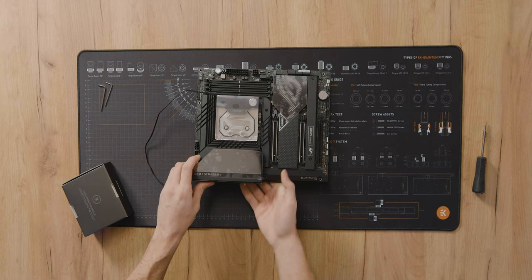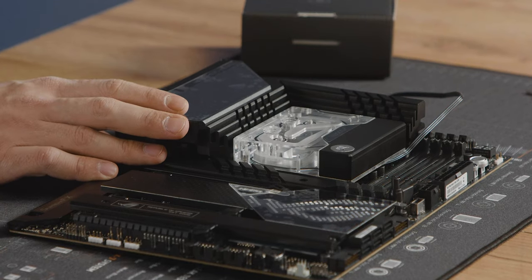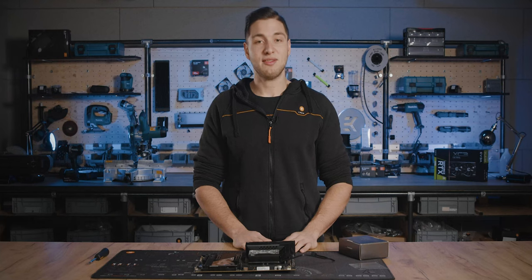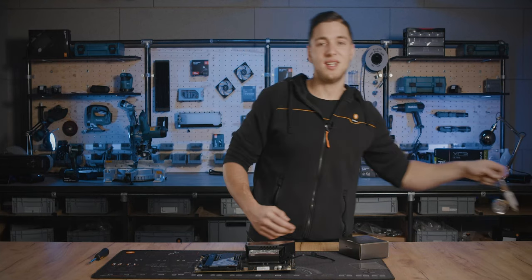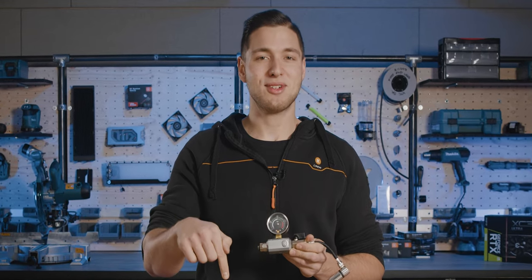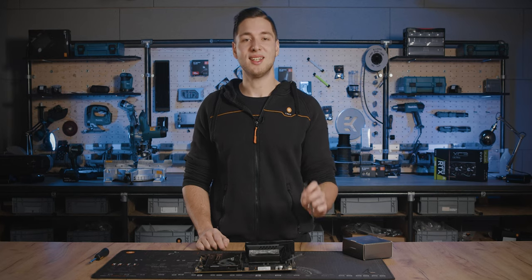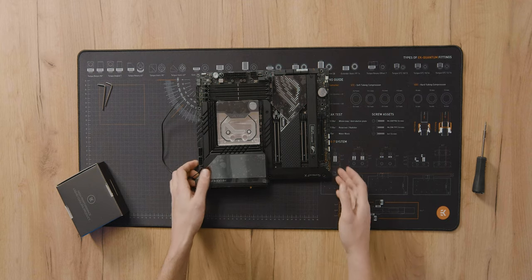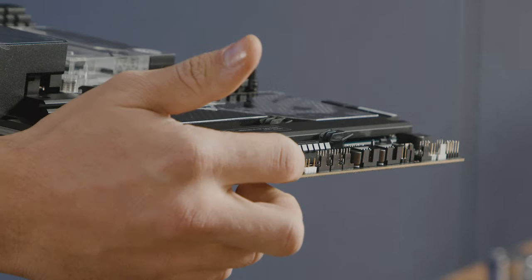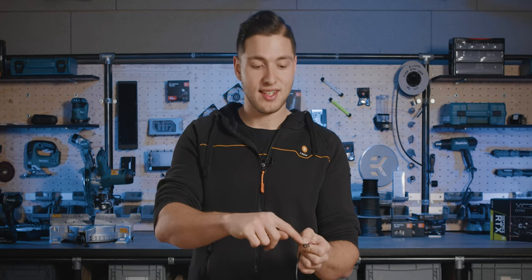And there you have it — the water block is installed. Now all that's left to do is peel off the protective foil and install the fittings. After you've done so, make sure to use the EK leak tester, which you can find in our webshop or in the link in the description below. Plug the 3-pin connector from the water block's dRGB LED light to the dRGB header on the motherboard. Do not plug it into the 4-pin RGB header as you will fry the LEDs. Please ensure that the arrow indicated on the connector is plugged into the 5V line as indicated on your motherboard.